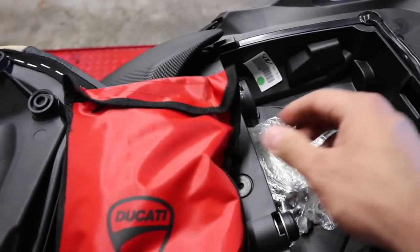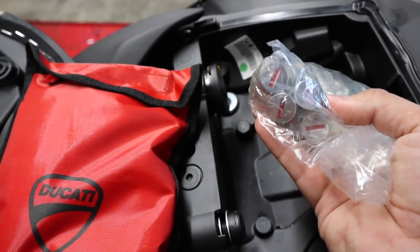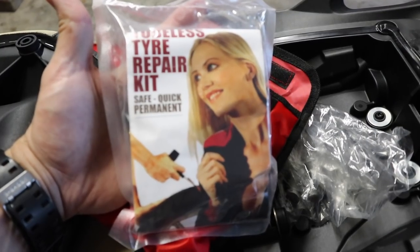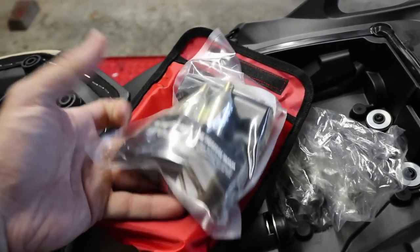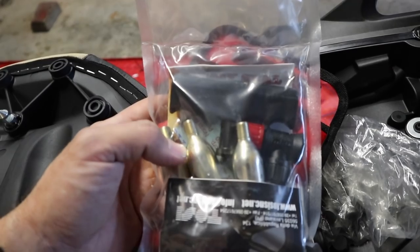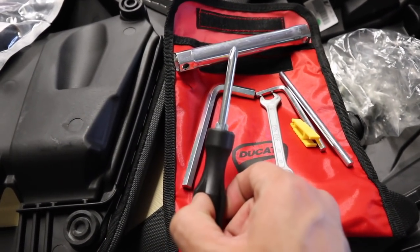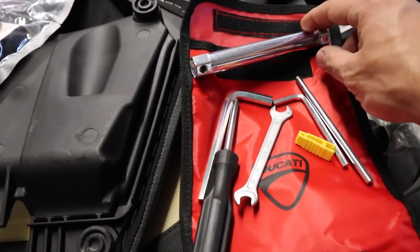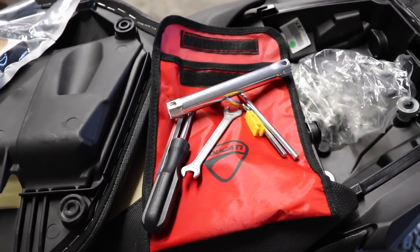With the passenger seat removed, we can see we have a tool kit from Ducati, plus a bunch of different tumblers should you decide to outfit the bike with optional saddlebags and top case. The first thing I pulled out of the tool kit is the tubeless tire repair kit. It's nice of them to include this — it runs off CO2 so not only can you plug your tire you can also pump it back up. However, the rest of the tool kit is pretty spartan: a screwdriver, a wrench, a couple of allen keys, a fuse puller, a socket, and that's about it.